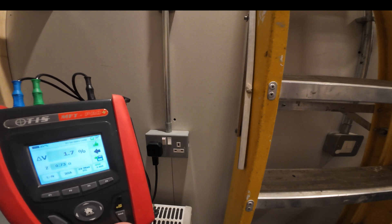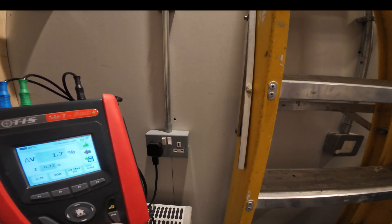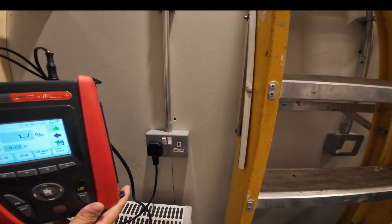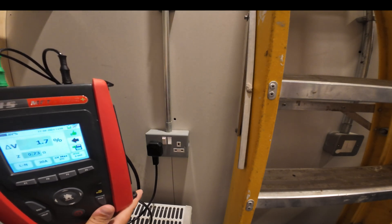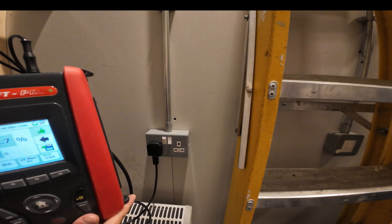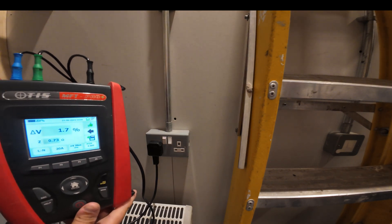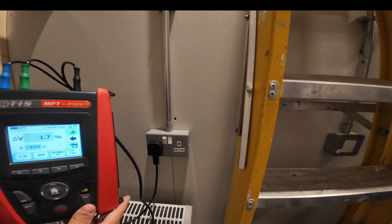It's measured Z here as 0.73 ohms and we've got a volt drop of 1.7 percent. That's quite acceptable for the circuit we're using here from that distribution board. Obviously that's not the main intake and incoming point of supply to this premises, but for the intents and purposes of this video we'll imagine that it is.